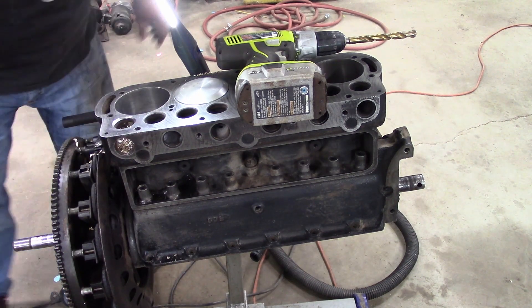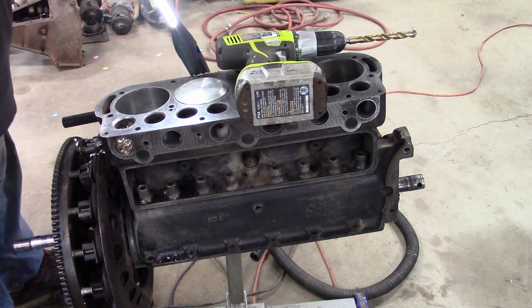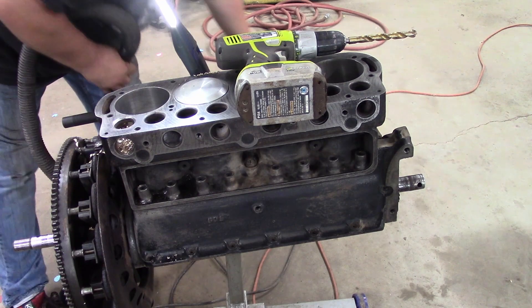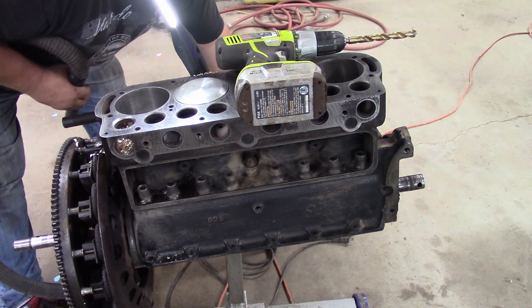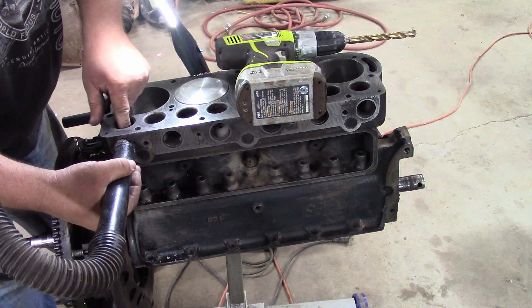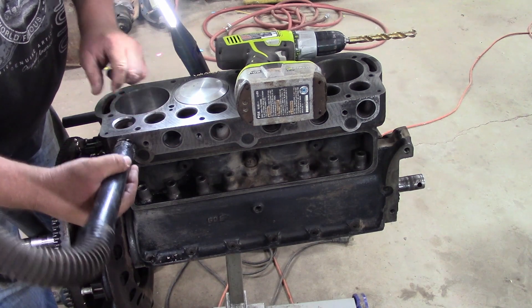Now what I plan on doing is taking a tapered punch and sledging each end of that guide, after we vacuum out the shavings.